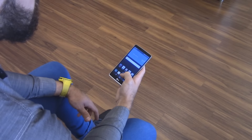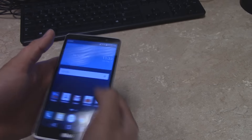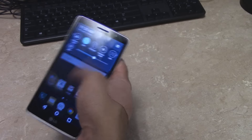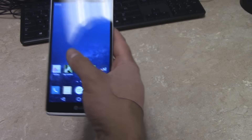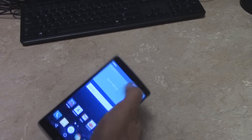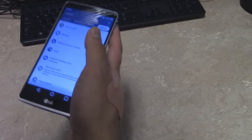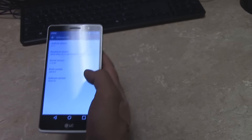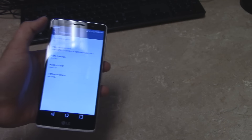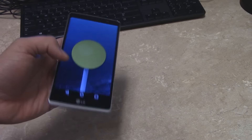The screen also has double-tap to wake and sleep, which I personally really like — it's an easy way to turn on your phone especially with those back buttons. You also have your regular LG features like a resizable keyboard which I really like; you can make it really big or really small. The software looks exactly like a G4, which is really nice, and you still get all the nice things that come with that.